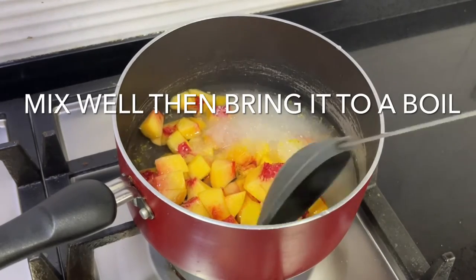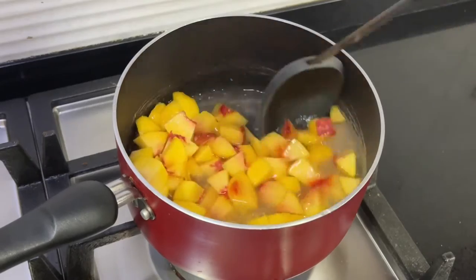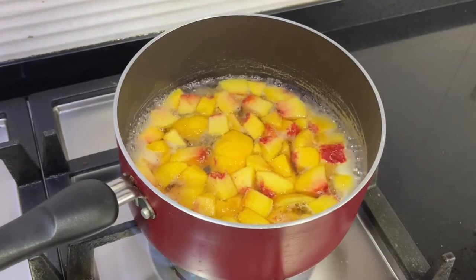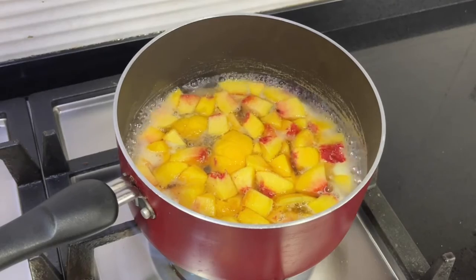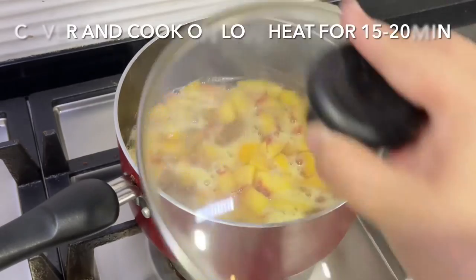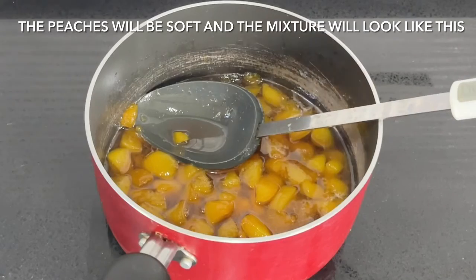Mix everything through, then bring it to a boil. Once it comes to a boil, cover it and cook on low heat for around 15 to 20 minutes until the peaches are tender and begin to fall apart.